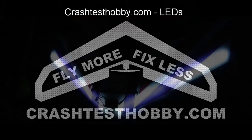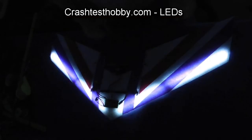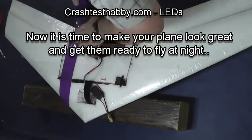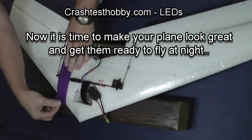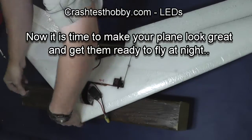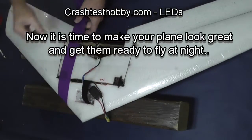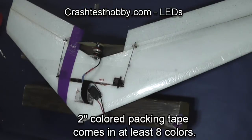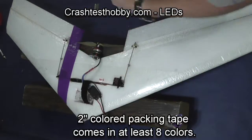Hi, this is Late with Crash Test Hobbies showing you how to put LEDs in your plane and also how to put colored tape on the plane in a way that enhances the LEDs. This makes your plane look great and it also makes it so you can take a plane you normally would only fly in the day and be able to fly it at night.